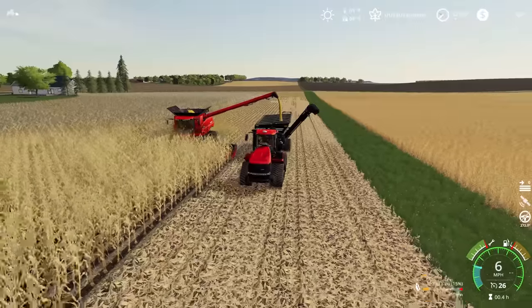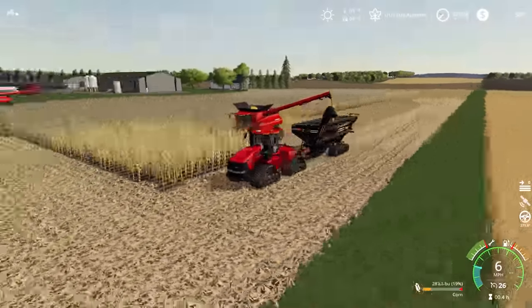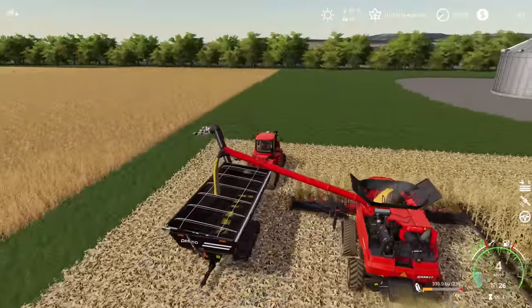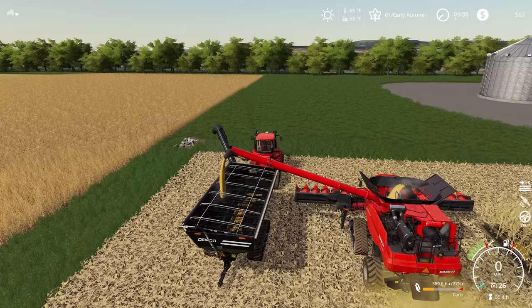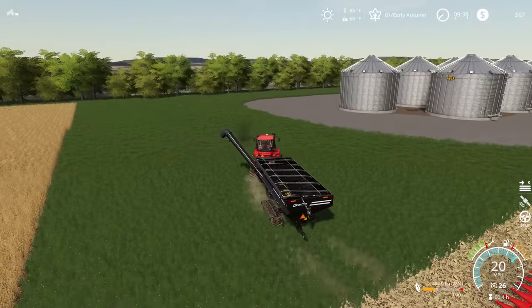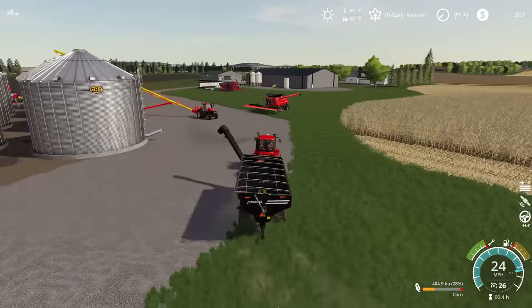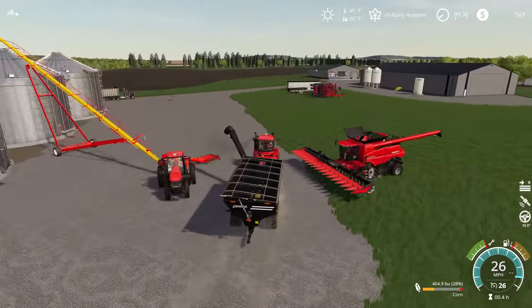We'll get about one full hopper here by the time we get to the end row. I'm expecting somewhere around 400 bushels off of this first opening up of the field - we're going to just sit here and let him finish emptying out. 404 - look at that! We're going to run this right on over to the semi and get this dumped in and see how that's going to work. I'm quite curious.